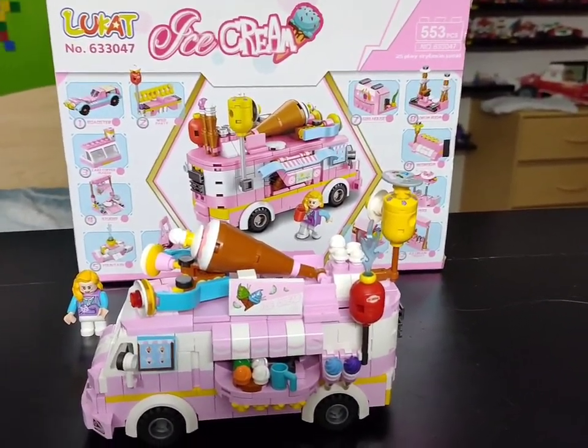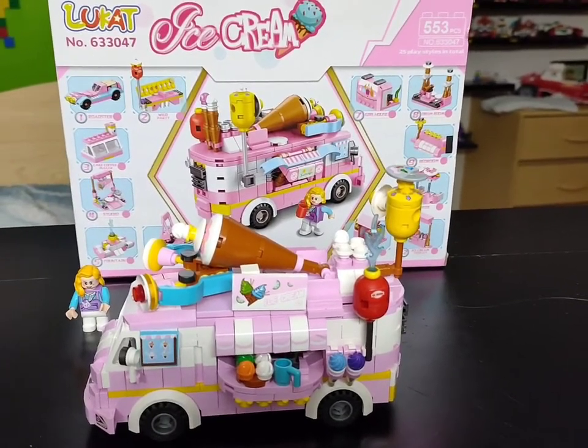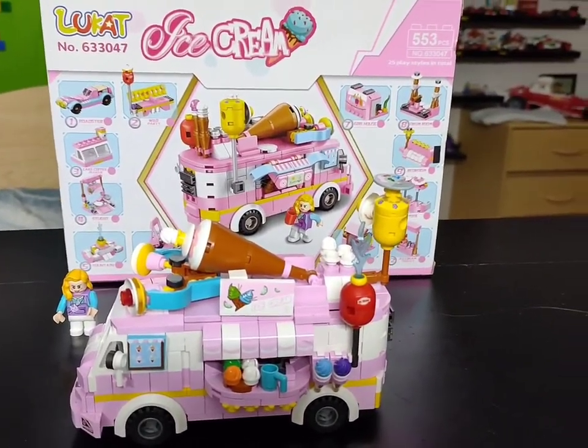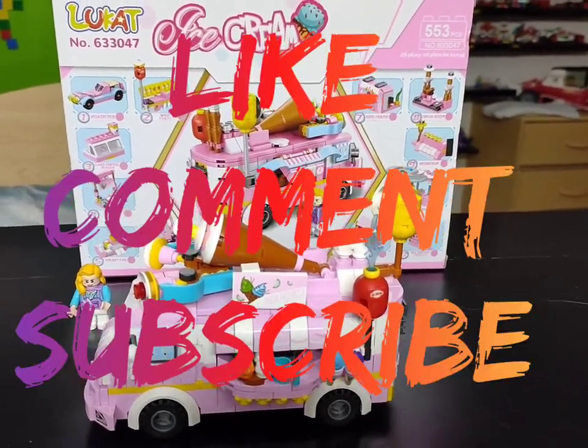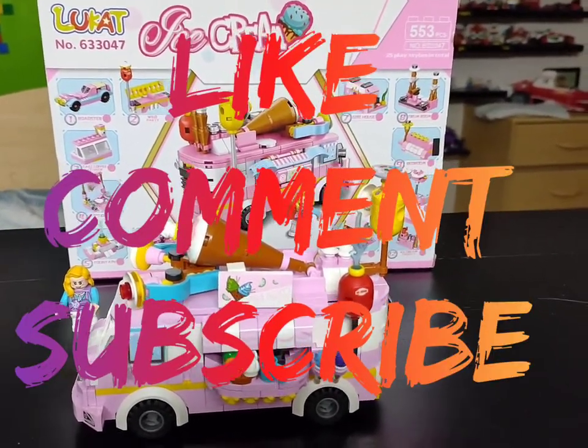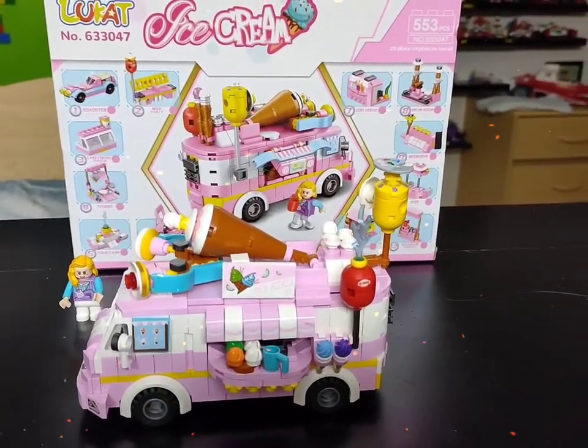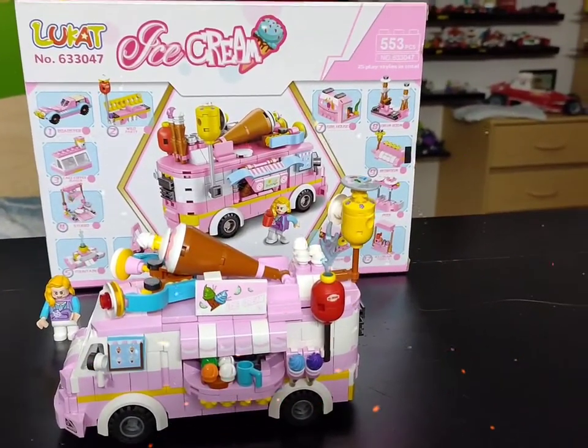Next time I think I've got a real live Lego set coming up. So make sure you like, comment, subscribe, and don't forget to spay and neuter your children. I'll see you next time on Lego Tony B!